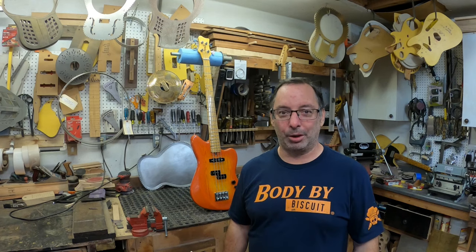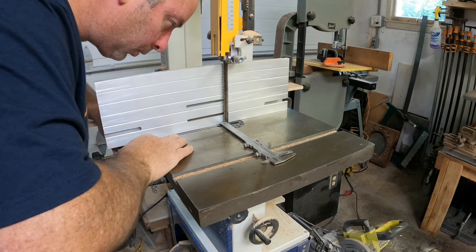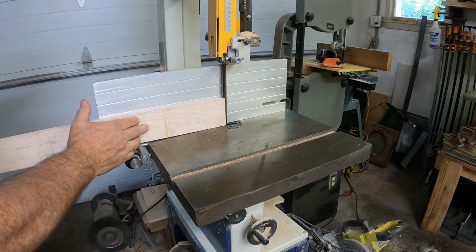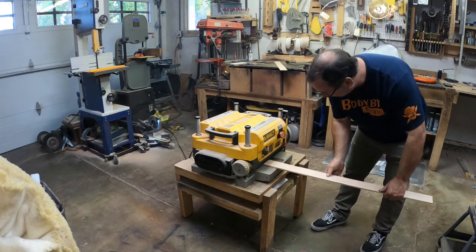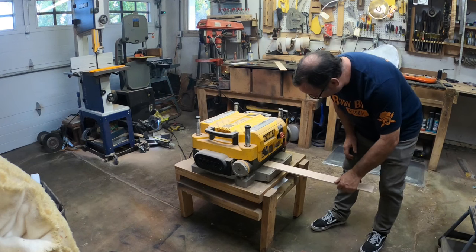As it sits, this fretboard is roughly 10 millimeters thick and it needs to be about two-thirds of that thickness. After a quick meet-up with the bandsaw and a pass through the planer to remove a cord of material, it's spot on. I'm getting this metric system dialed.